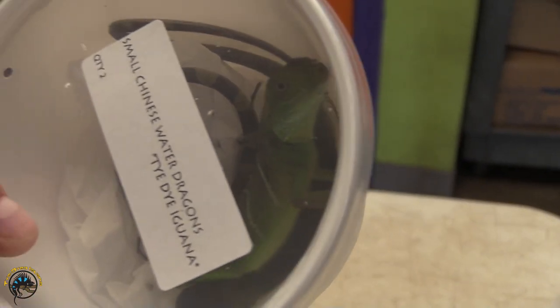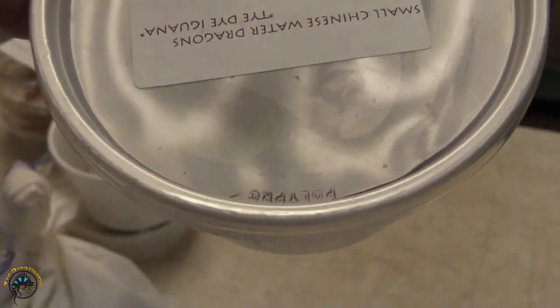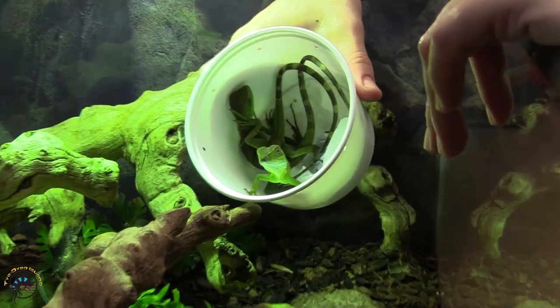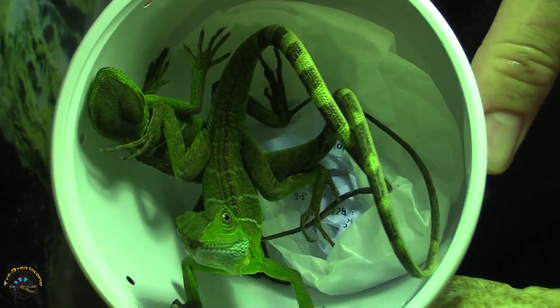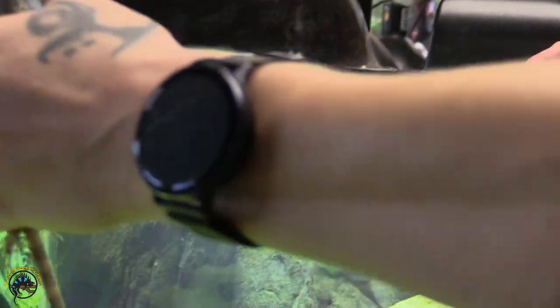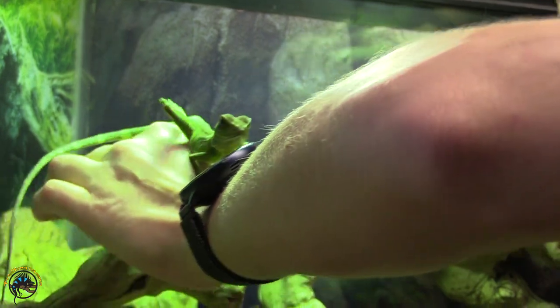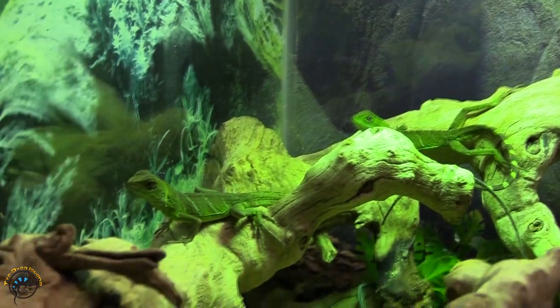Two baby water dragons. They look really nice — nice weight to them. Sometimes they come in a little bit thin, but these guys look nice and healthy. There they are, they look great. Come on out. He's like, I'm just not gonna look. You're okay — there's no nice warm light for you yet.